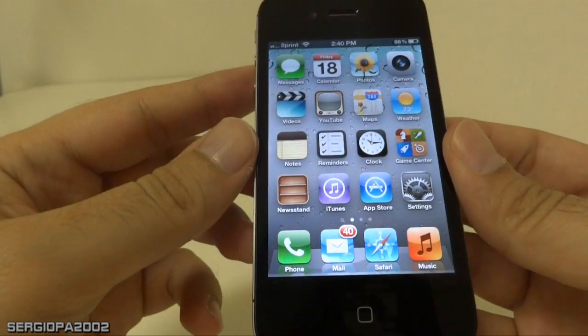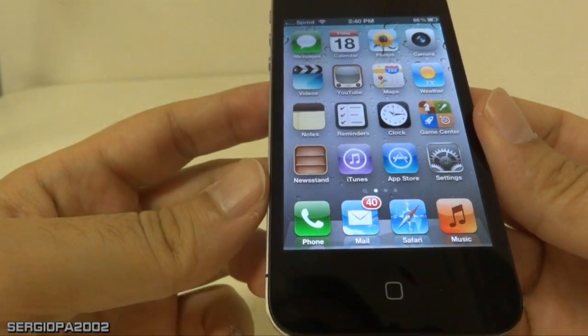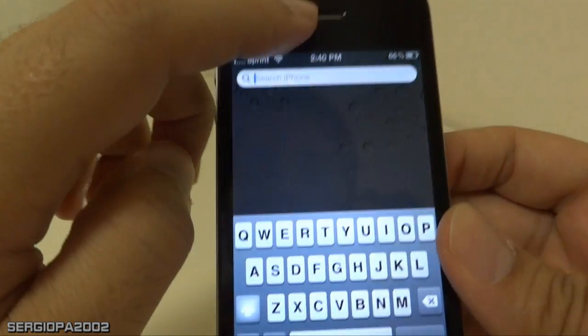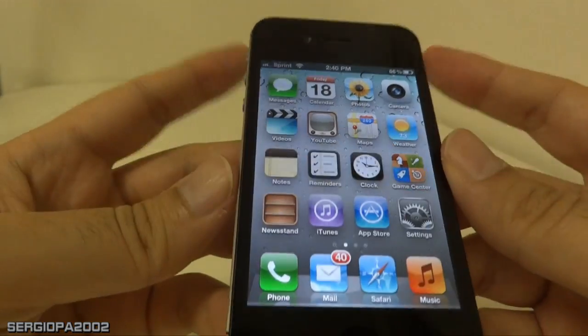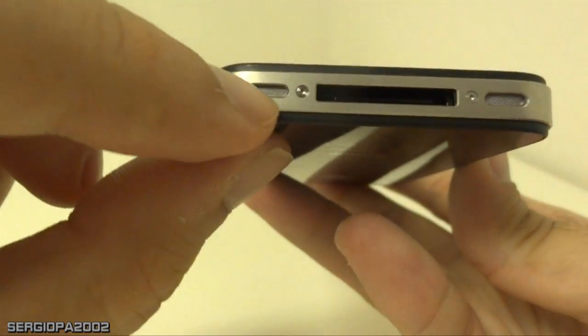Hello there, this is Sergio again and I'm going to talk about some things that may not be so obvious when you purchase your new iPhone. As you can see here on the top, this is the place where you hear your calls, but also when you put the phone here on the bottom, you find two little apertures here.